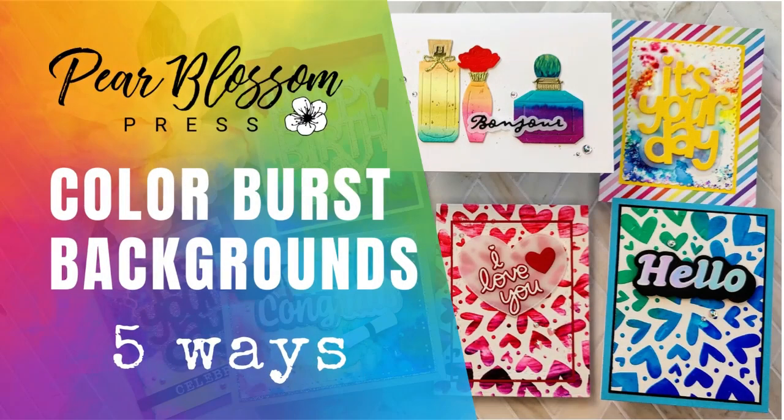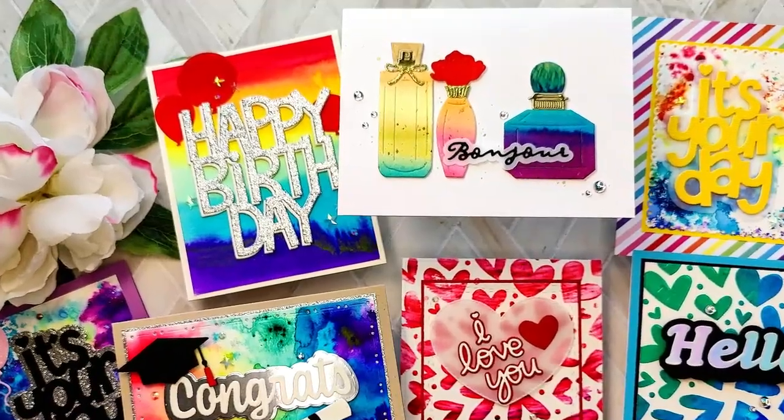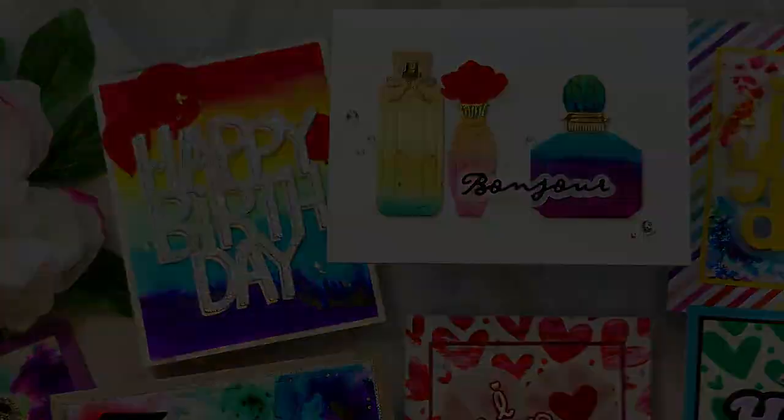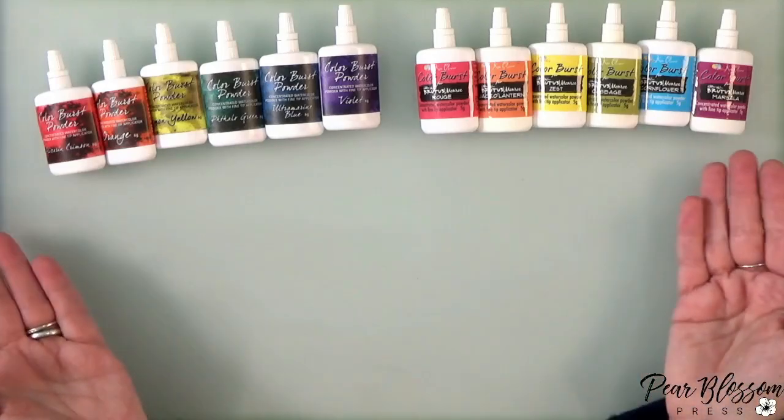Hey crafty friends, it's Amanda with Pear Blossom Press and I'm so excited to be back with you today for a really fun video. I'm going to show you five different ways to use Color Burst powders. If you haven't seen these before, they are awesome — they're basically like a dry watercolor powder and they're highly pigmented.